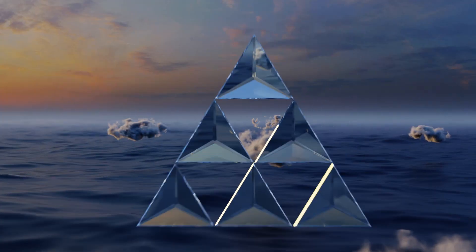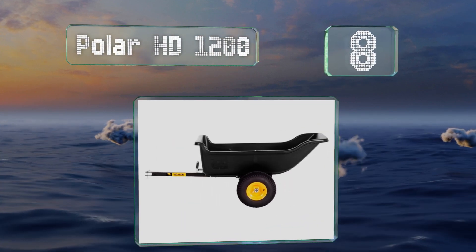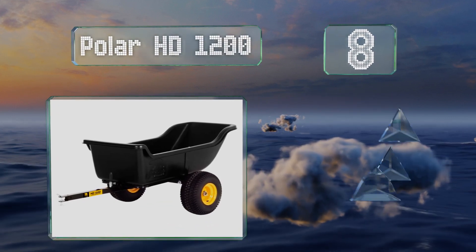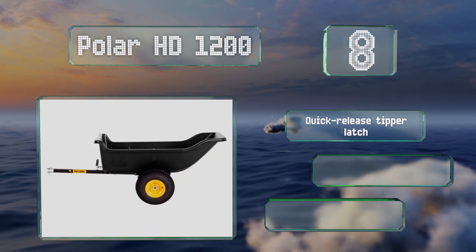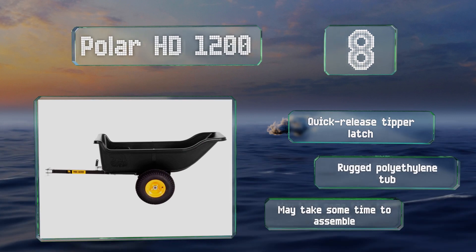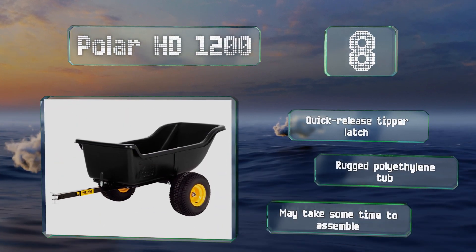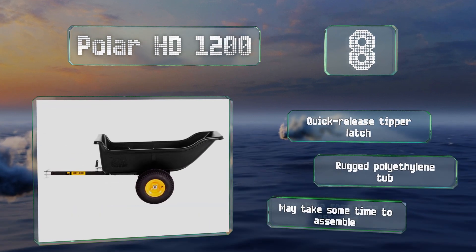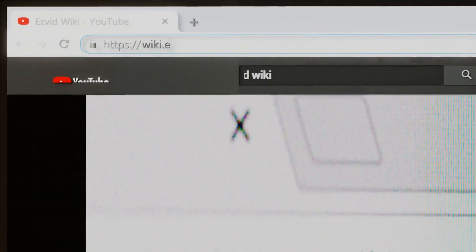Coming in at number eight, the Polar HD 1200 features an all-steel tilt and pivot frame with a powder coated finish. Its off-road bearings and wide track tires provide stability and maneuverability, and a side rail kit is available separately to increase its height by 13 inches. It includes a quick release tipper latch and a rugged polyethylene tub. However, it may take some time to assemble.